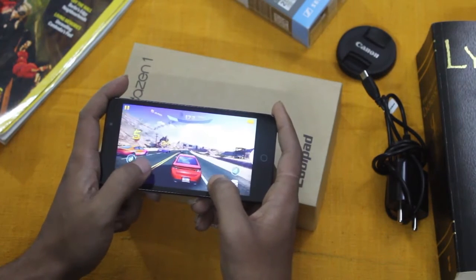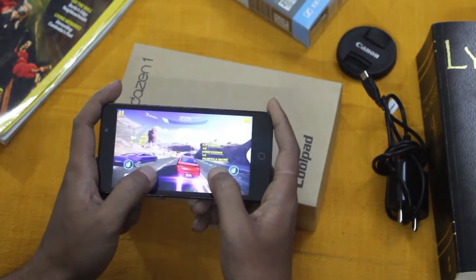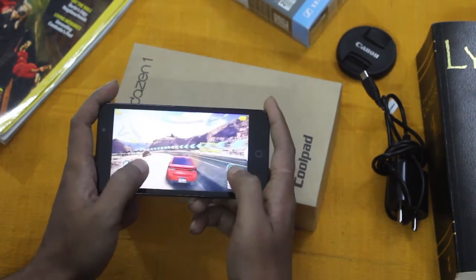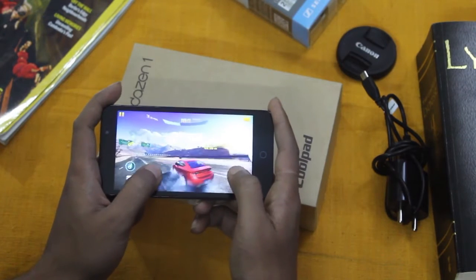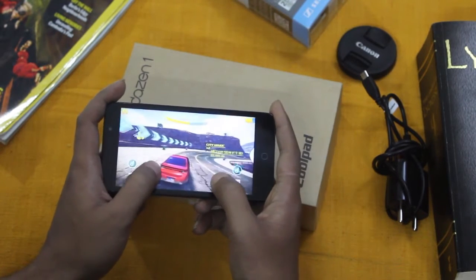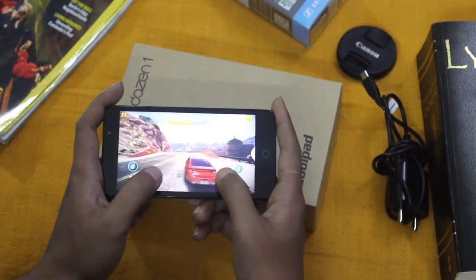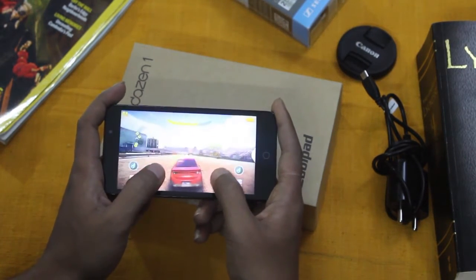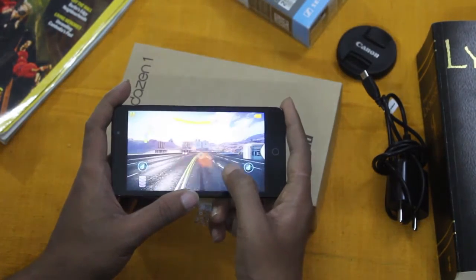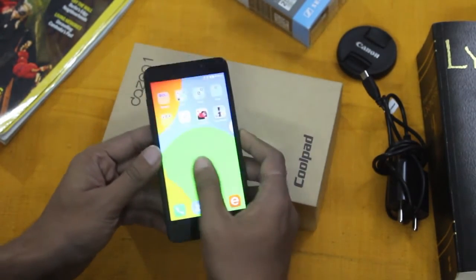This is Asphalt 8, and this game runs pretty well on medium settings. Playing on very high settings shows some lag, but on medium it runs well with no visual glitches. However, the sensor calibration is not that great, so I'm playing using touch rather than tilt. But the animations are good and it runs smoothly. You will get more than decent gaming performance from a phone in this very low price range.